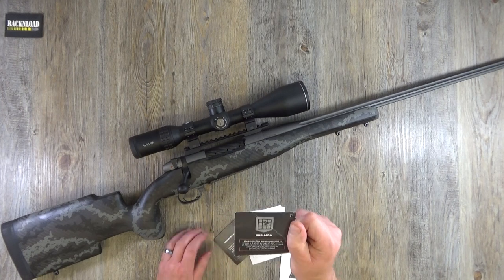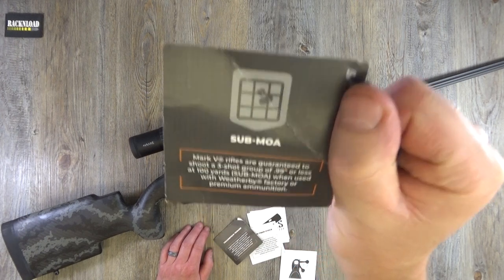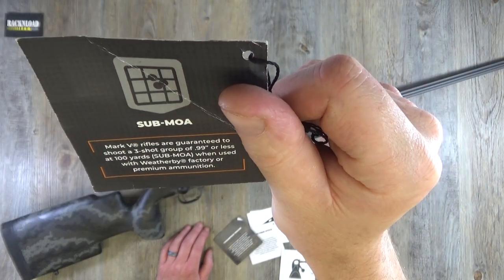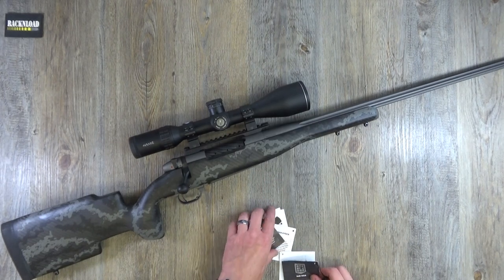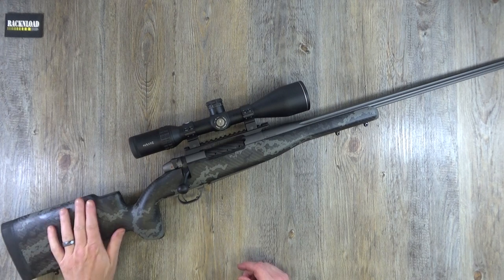The Mark 5 rifles are guaranteed to shoot a three-shot group of 0.99 of an inch or less at 100 yards — sub-MOA — when used with Weatherby factory or premium ammunition. Of course it is. That wouldn't really be fair on the rifle showing a target with a brand new gun using not the best ammo.